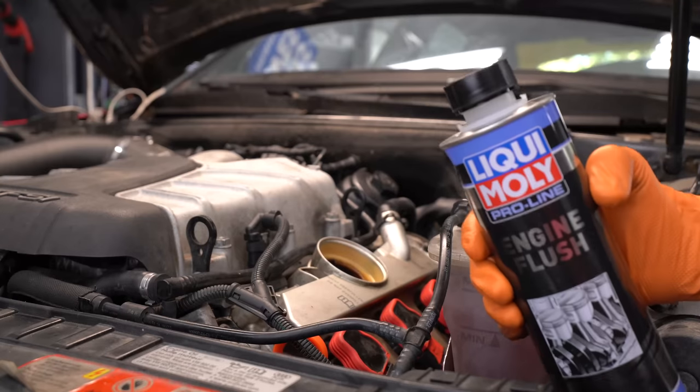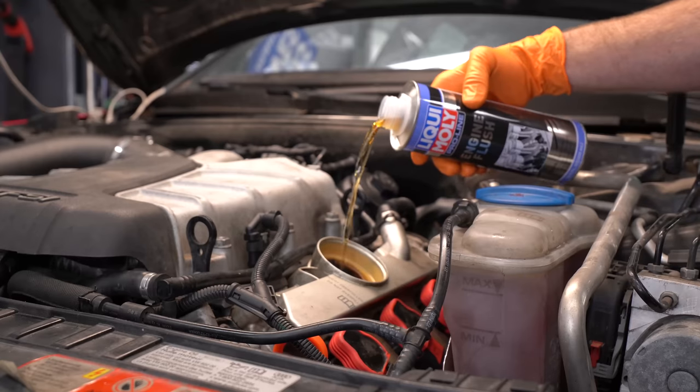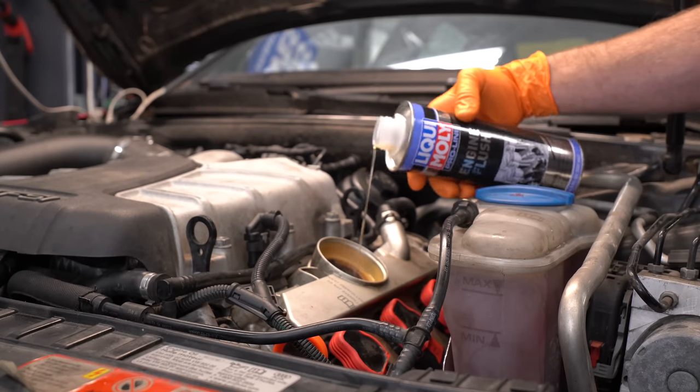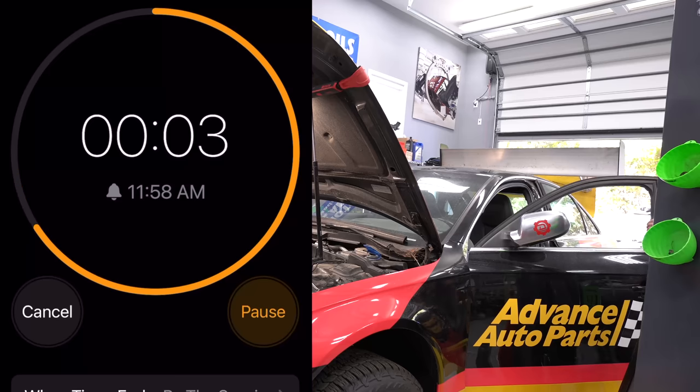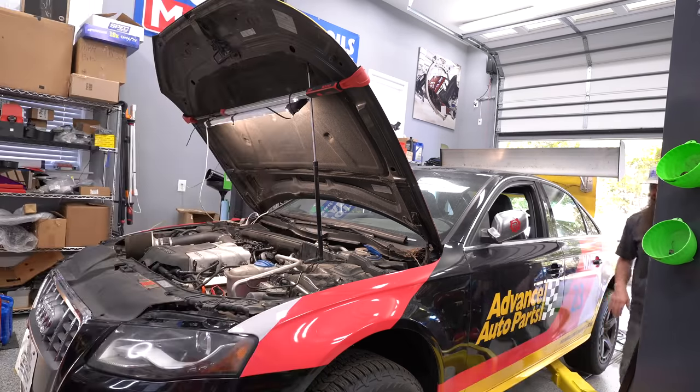Doing the Liqui Moly engine flush is super simple. Basically, add the whole can to your engine oil, run the car for 10 minutes at idle, and then do a complete oil change. But like with anything, make sure you follow the instructions on the bottle. That was our final flush. Now we're gonna put the car up and actually finish fixing it, instead of just slapping it together like a hack.